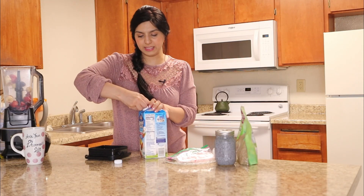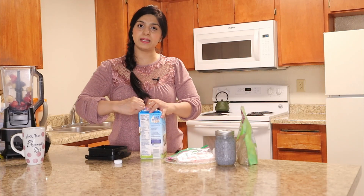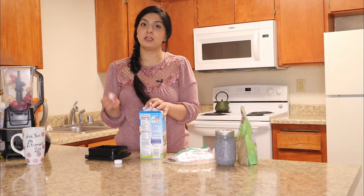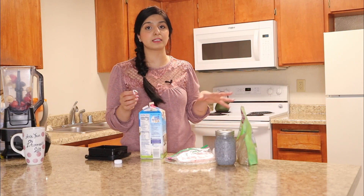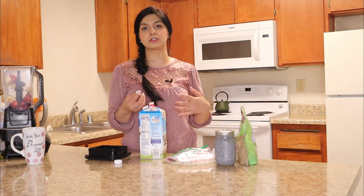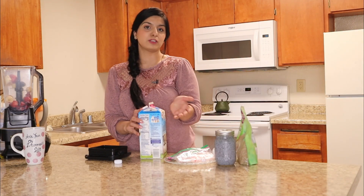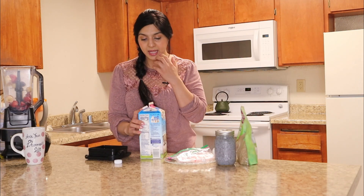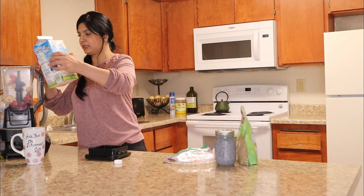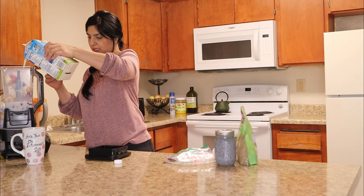I have the seal on — let me remove the seal. Almond milk is literally 50% lower in calories than regular cow milk, which makes it a good source for people trying to lose weight. And since it's not from an animal source, it's great for lowering cholesterol. I'm going to add almost two cups of it.